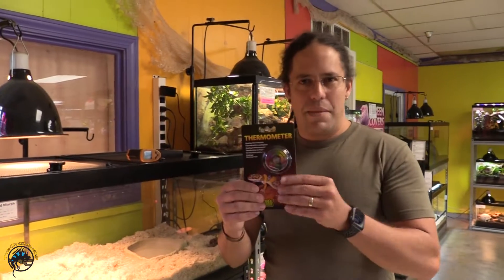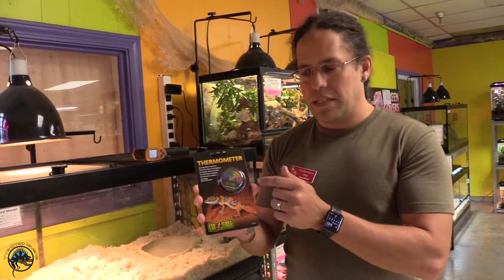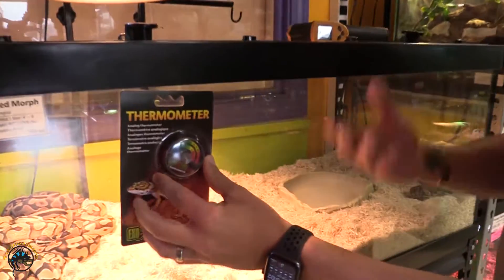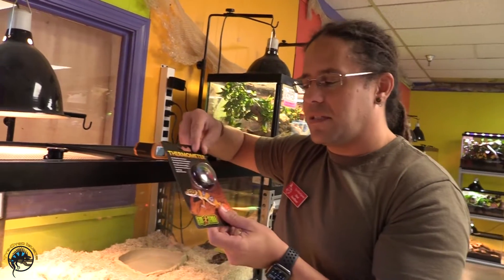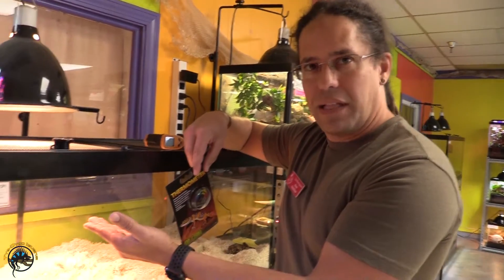So this is a basic dial thermometer, and the design of this is flawed to the point where it makes it very confusing. The way these thermometers are designed is they come with a little piece of adhesive so that you can stick it to the glass. Now if we stick this to the glass it's gonna look really nice, but there is a critical issue — the thermometer will give you the temperature of the glass.